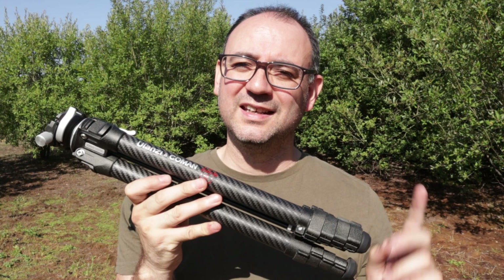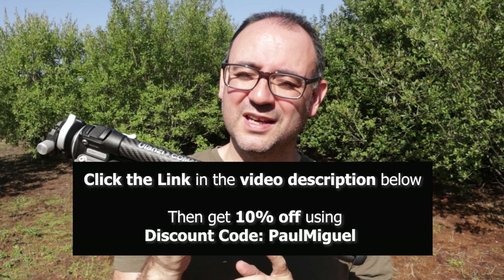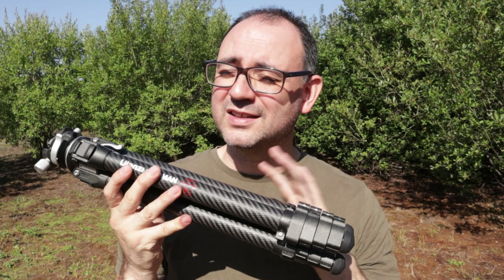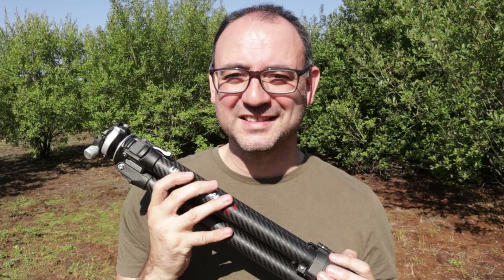If you want to get yourself one of these tripods, check the link in the description below. If you buy through that link I get 10% commission on the sale, and also in the description you should be able to get 10% off yourself. If you have any more questions about how I got on with it, put them in the comments. For more detailed descriptions and specs check out the Ulanzi website — there's an excellent video there as well showing all the functionality. If you're not subscribed, do click the subscribe button. Thanks for watching — I'll see you next time.